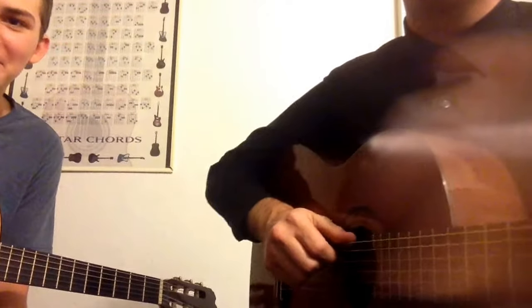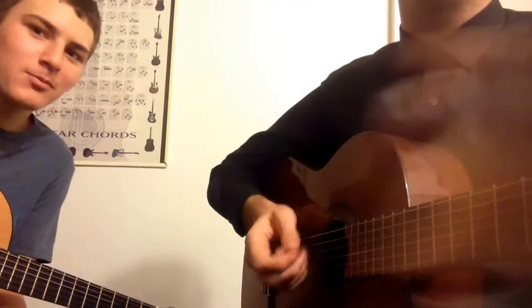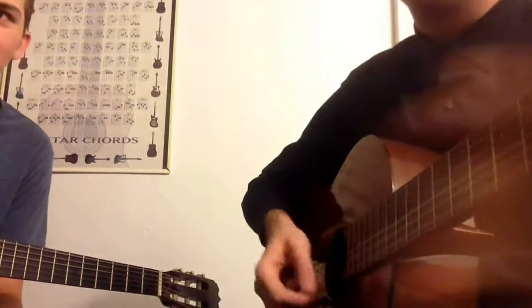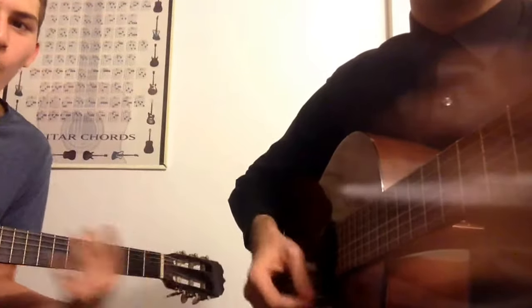We strum all those chords six times, except for the F and the G in the fourth line. It goes: the fourth, the fifth, and after that the minor fall — and so forth — each has six strums.